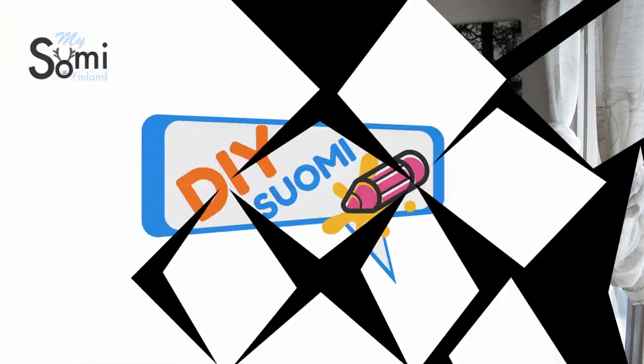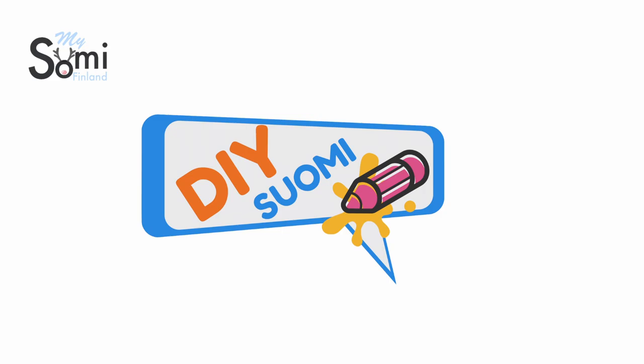Welcome to DIY Suomi! Hi guys, my name is Tania and today I'm going to share with you a really nice recipe for a drink that people drink during the Vappu time — that is the workers' day, first of May — and the name of it is Sima.